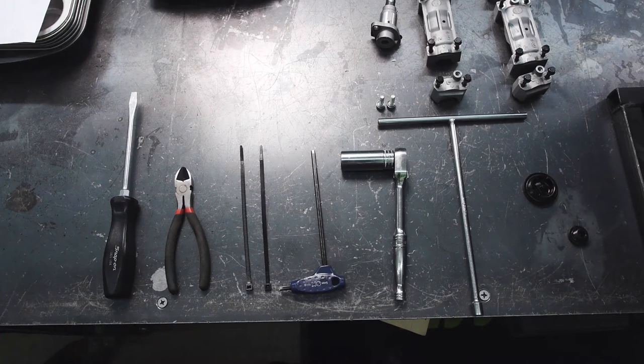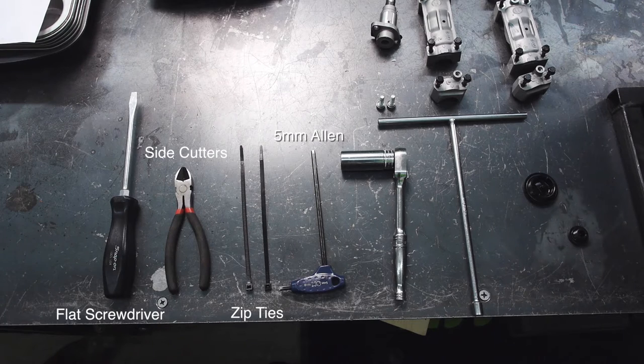Tools required for this procedure are a large flat blade screwdriver, side cutters, two zip ties, a five millimeter allen wrench, a 19 deep wall socket on a three eighths ratchet, and an eight millimeter T-handle.